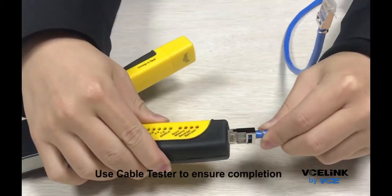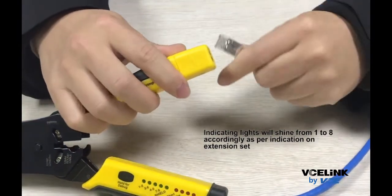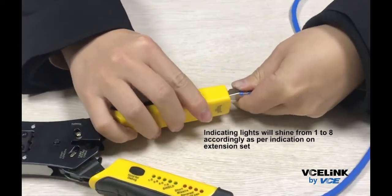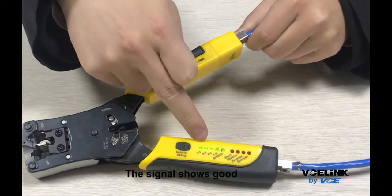Use a cable tester to ensure completion. Indicating lights will shine from 1 to 8 accordingly as per indication on the extension set. The signal shows good.